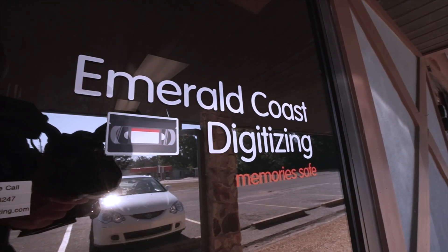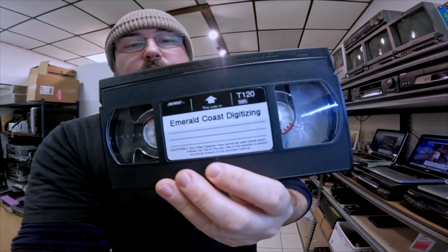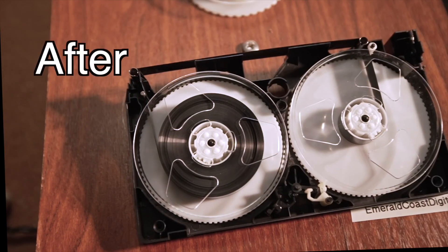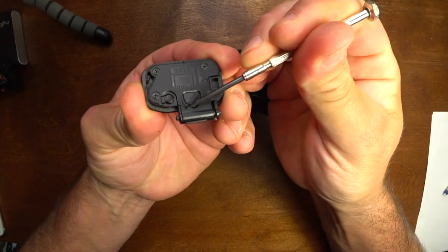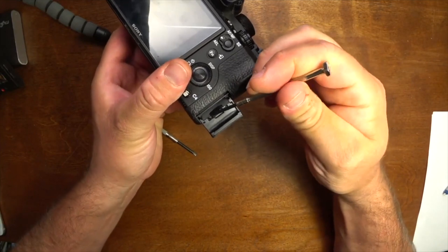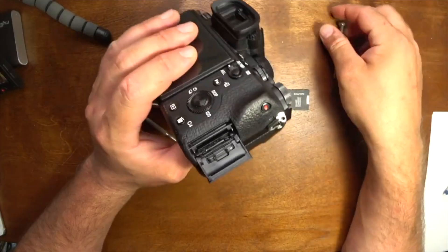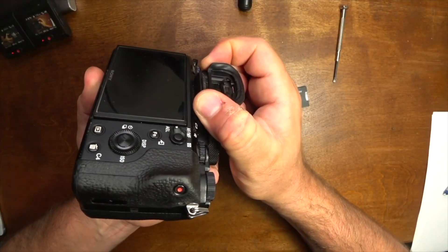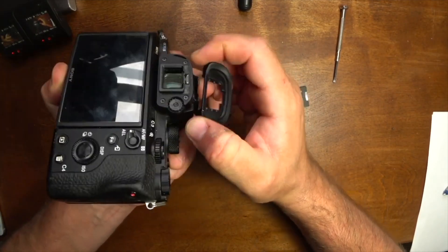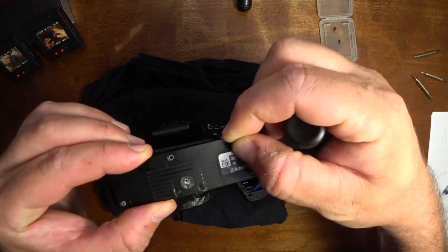Welcome back to the channel. Today I'm going to be removing the card slot on the Sony A7S Mark II. I had this camera out on rental and the client shoved the SD card in backwards, damaging the card slot. So I need to pull the card slot and then order parts. In this video I'll just be opening up the camera, getting through all the layers to get to the card slot and removing it. There will not be a reinstall in this video, just the removal. Should be pretty simple — we'll see, it's still scary though.